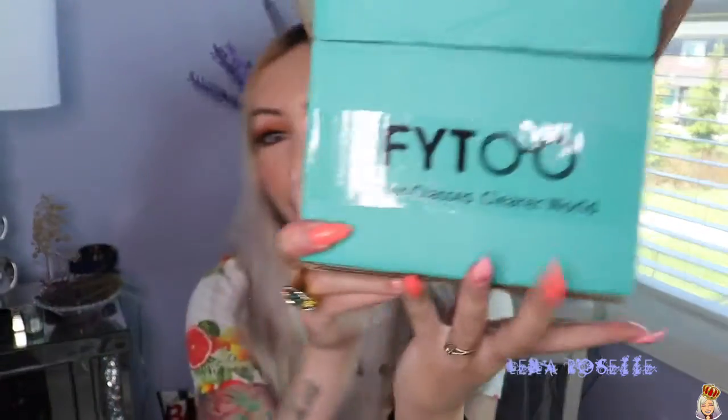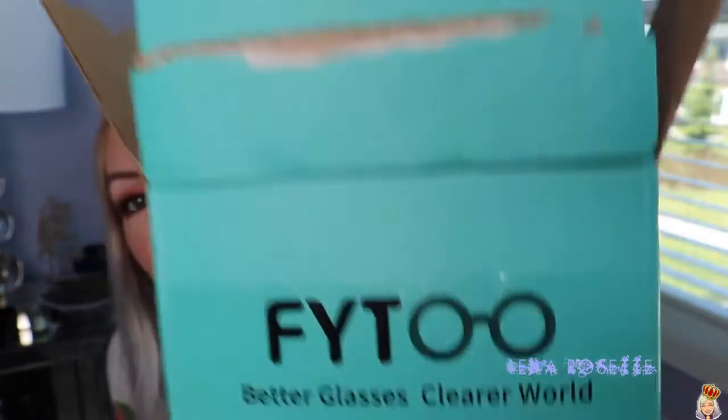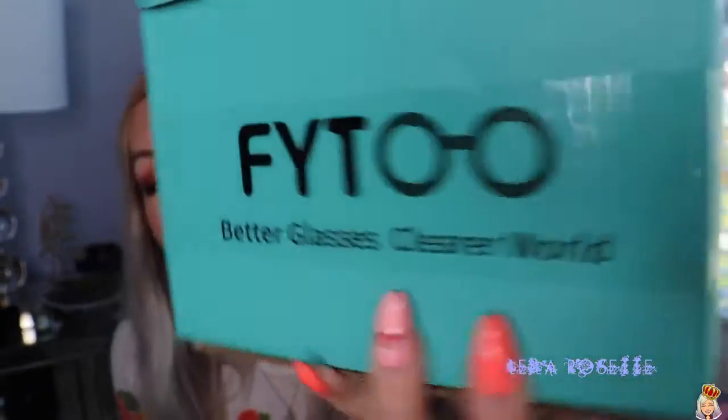Look at how cute their packaging is. Like, minus the fact that I tore the box open, this packaging is so cute. I really love the Tiffany blue. I love anything in this Tiffany blue color. So I have four pairs of glasses to show you guys. What's really awesome about this company is they are affordable — you can order them online and they get shipped to you.